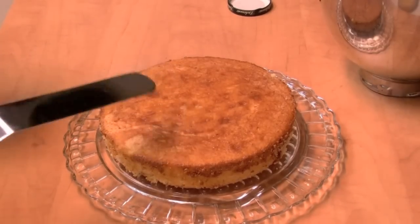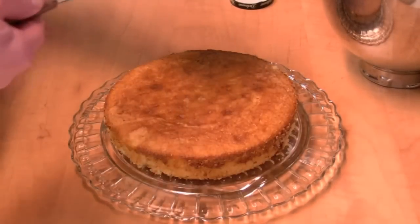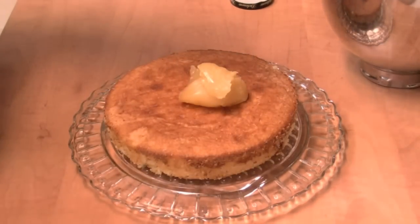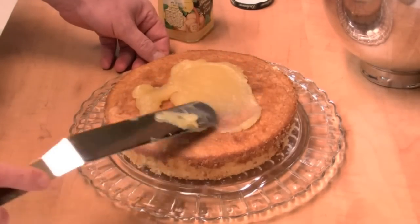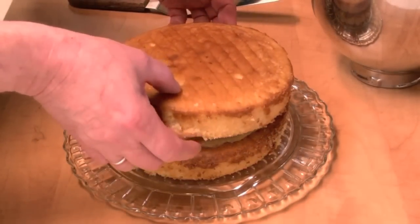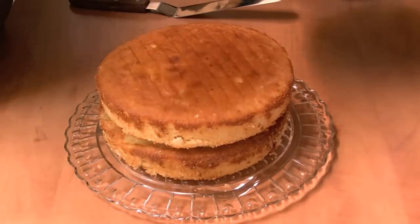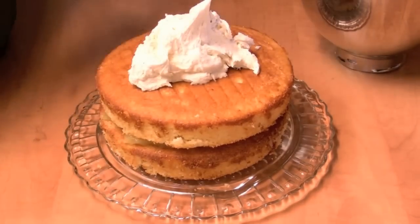I've got one of my layers on my cake plate. I'm going to use some lemon curd — that's going to be our filling for the cake. Get some on there and just spread it out. Got the lemon curd on there. I'm going to put the other cake on top and then ice the cake.